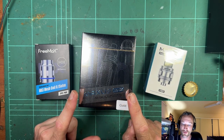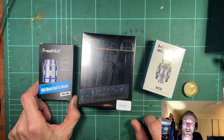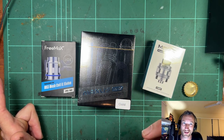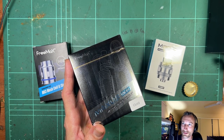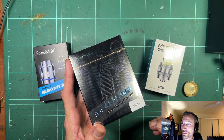This is a new dual 18650 mod and some extra coils. Thank you Freemax for sending extra coils with the mods, because if you're reviewing something and you've only got the two coils or sometimes one coil that's in the pack, it's not enough to tell whether the coils are any good or not. Pretty cool that dual 18650 mods are kind of making a little bit of a comeback, or at least they're still popular, because it's just been all pods.